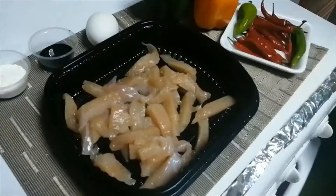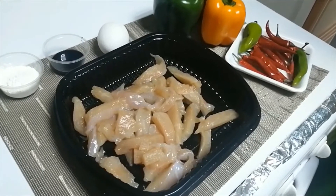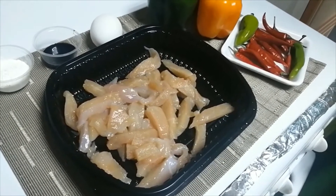Hello everyone, welcome to the recipe of spicy chicken. Let's start with this recipe.